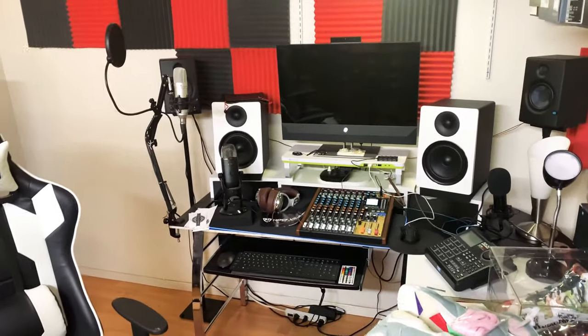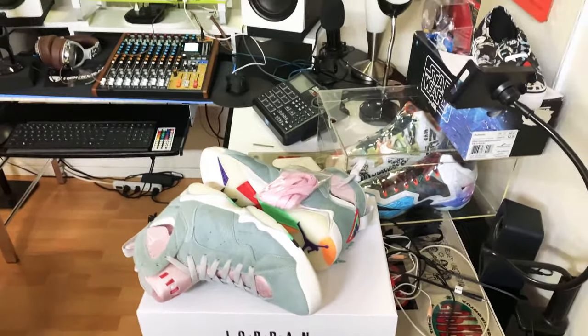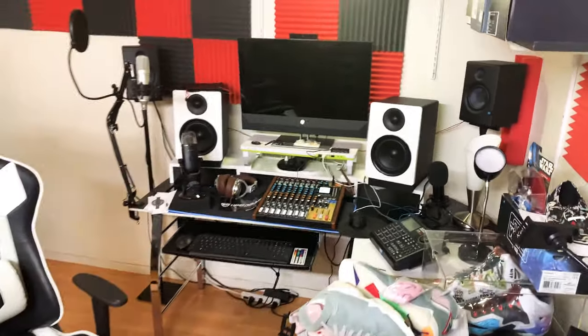YouTube, what up fam, what up ladies and gentlemen — SGK23 TV Network in the building, SGK TV Network sneaker show, back at it again, another unboxing, another review.